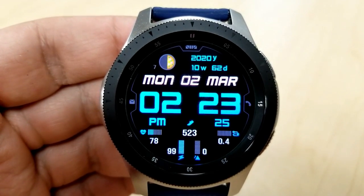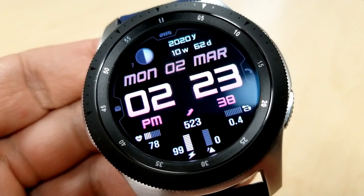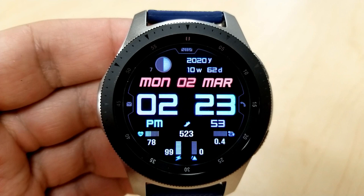All your activity stats are shown in the bottom half, with your heart rate on the far left, then power remaining, step count, and floors climbed next to that, and distance moved on the far right. This model also comes with three fixed app launchers and five customizable shortcuts.